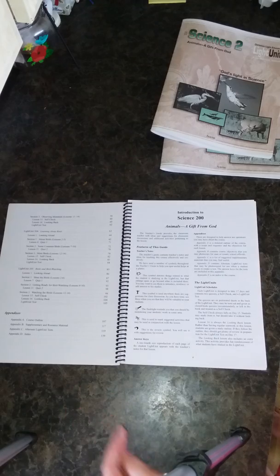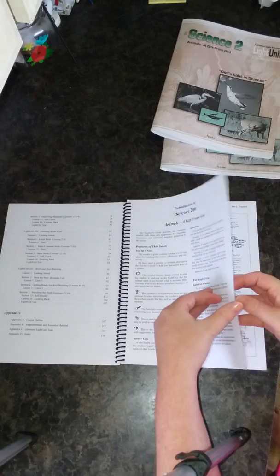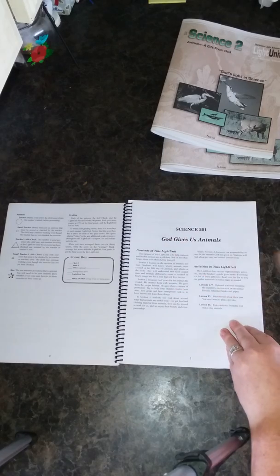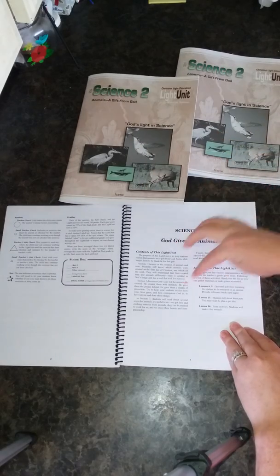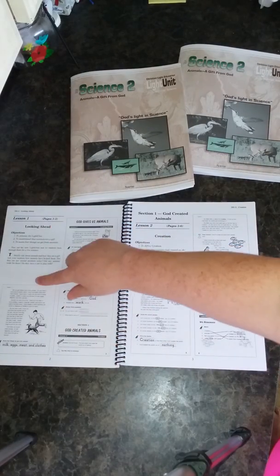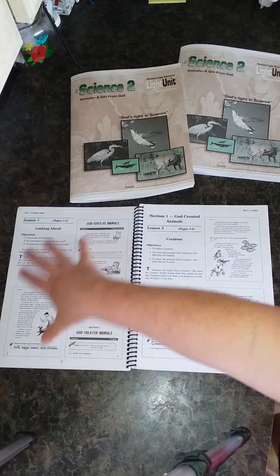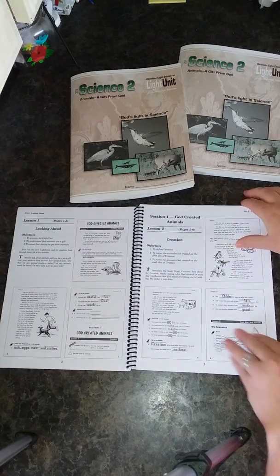It talks about the light units — each one is designed to take 17 days and contains two quizzes, a self-check, and a light unit test. Then you have your teacher symbols found inside the light units, and it talks about grading. The contents section for Light Unit 201 shows what activities are inside and where they're located. The layout shows the objectives, discussion questions, and your answers, displaying exactly what the student sees.